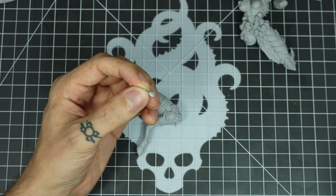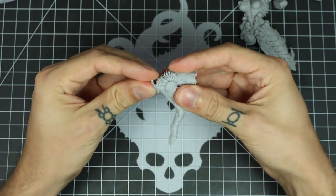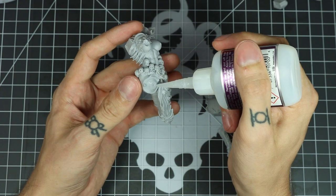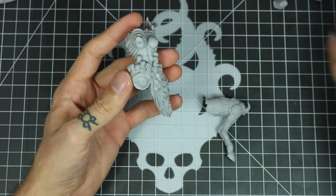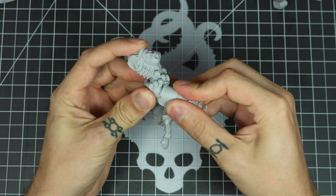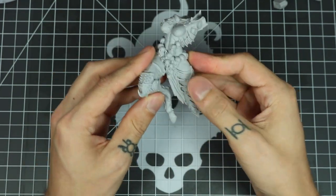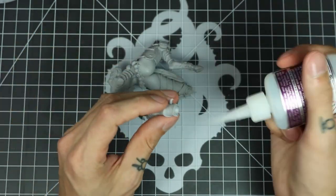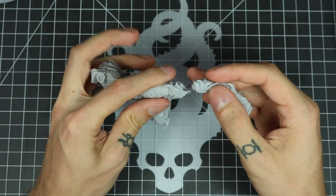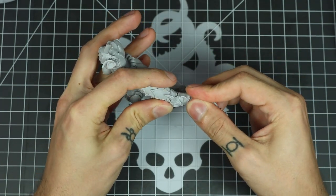I usually glue these small horns on right away, otherwise I just forget about them, so I try and put those on as soon as possible. Another trick that I do — if you notice me moving a piece around before I hold it into place — that just smears the glue around inside the joint and spreads it evenly before you put hard pressure. So I'll turn it a little bit before I push all my pressure in to get the glue spread evenly.